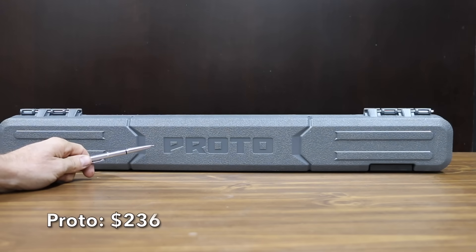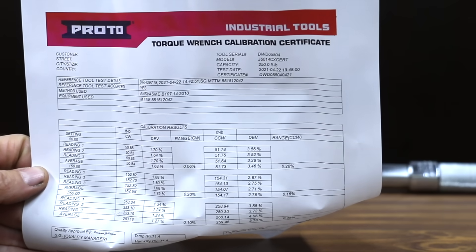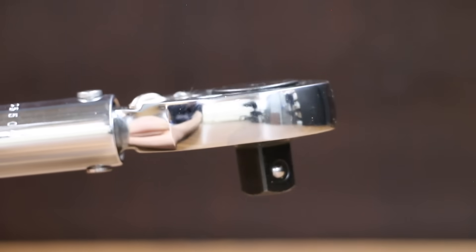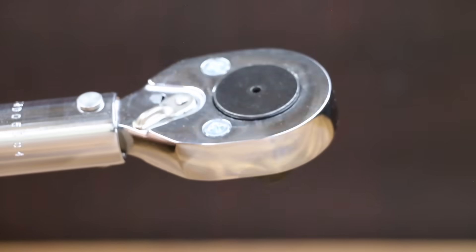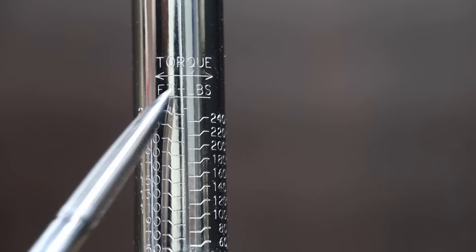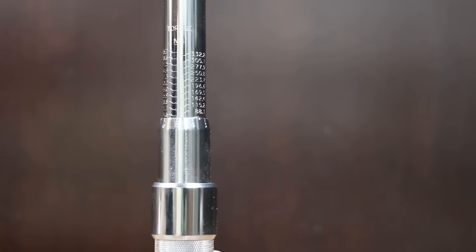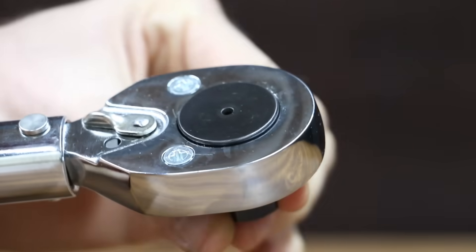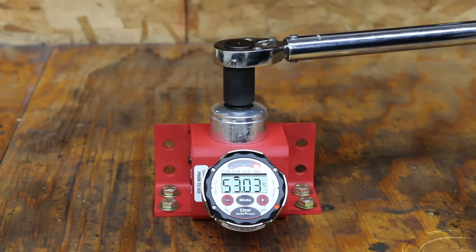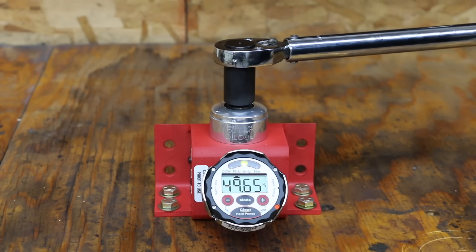At a price of $236 is the Proto brand. It includes a certificate of calibration and a very nice carrying case, manufactured to meet precision for highly accurate applications such as military and aerospace. Plus or minus 4% clockwise and 6% counterclockwise, with SAE and metric scales. Proto Tools is 26 and 5/16 inches long and made in the USA. It performed well on the first attempt but overshot the second. Attempts 3 through 6 were very close to 50 foot-pounds with an average of 50.59 and a standard deviation of 1.18 — slightly behind SK Tools.